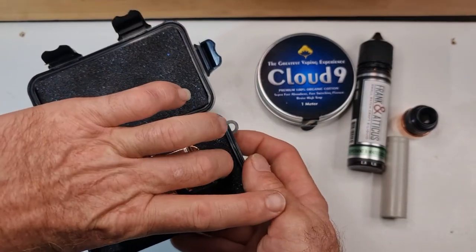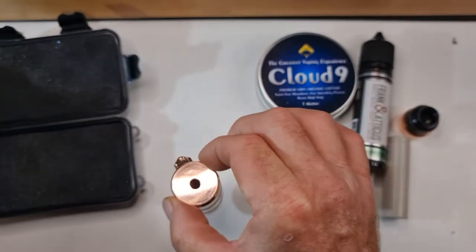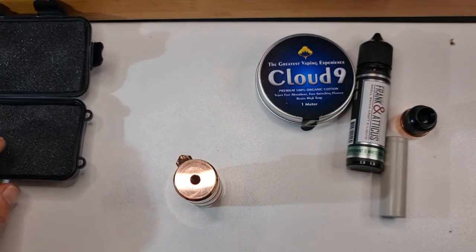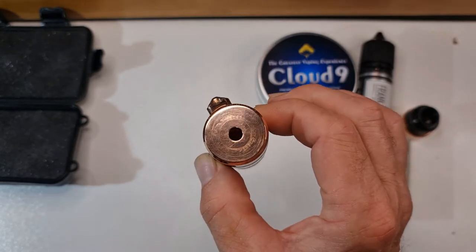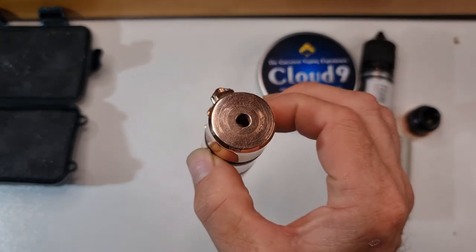Nice and secure, kept in a padded box. Beautiful. There is no COA or anything like that — it is used, it is not a new device. So all the scratching is from me putting on atomizers. As you can see, a bit of scratching on the top.